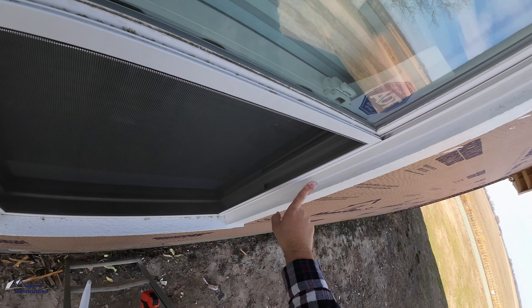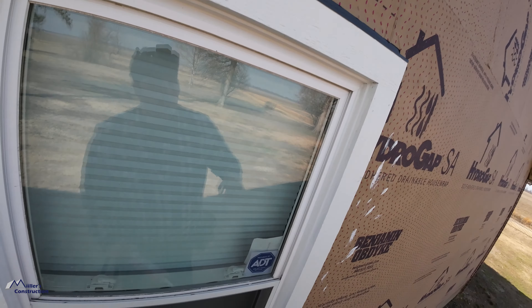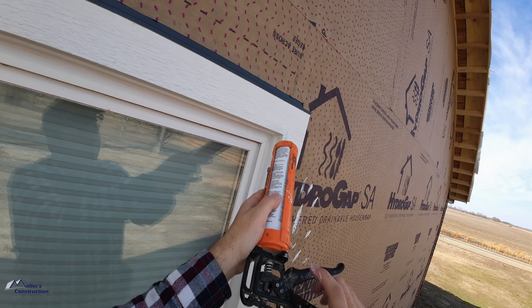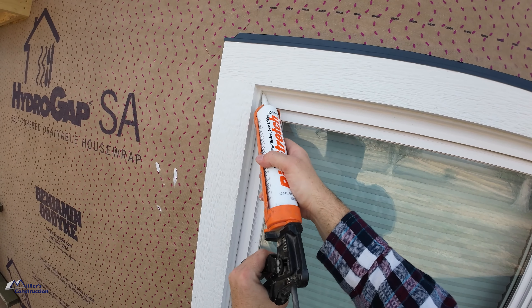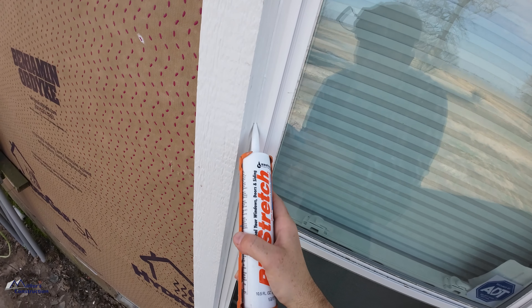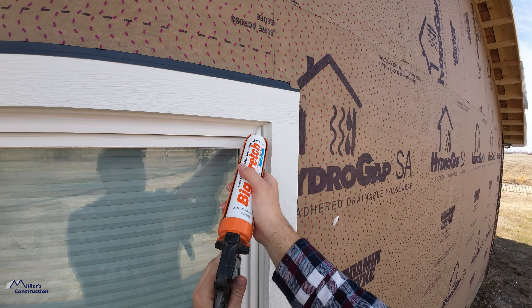Use Sashco sealants for all of your caulking joints on LP SmartSide — I can't stress this enough. If you order pre-finished siding like from Diamond Coat or directly from LP, most likely they're not going to send you Sashco sealants. They're going to send you OSI Quad or DAP Dynaflex. Both of those sealants are good products, but they're harder to use and they will not last as long as Sashco sealants. UV rays will break down OSI Quad and Dynaflex a lot faster.